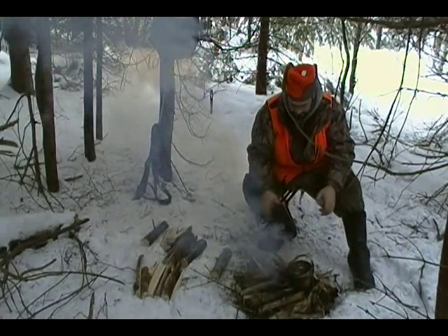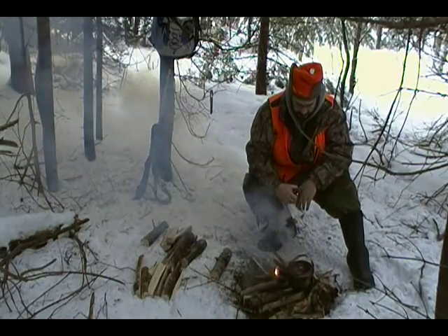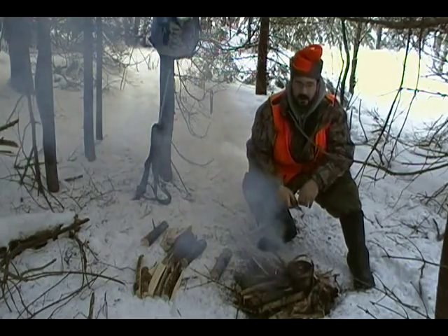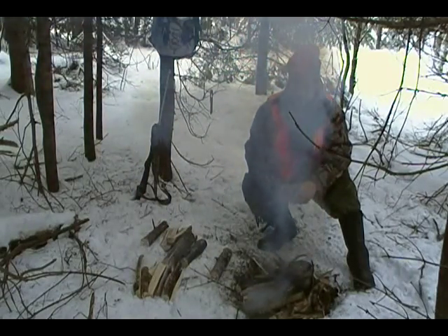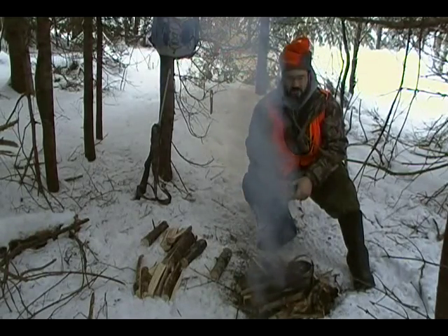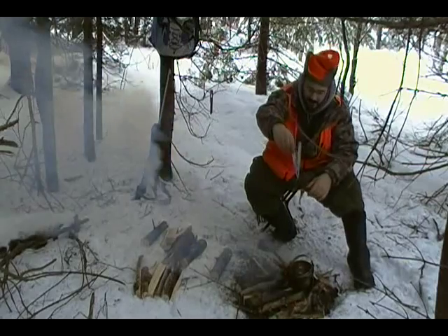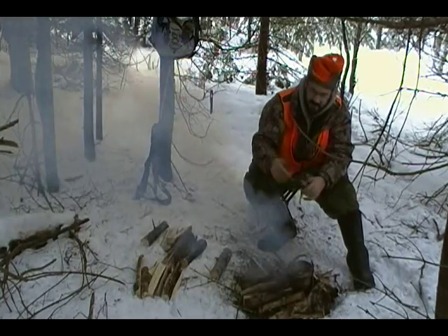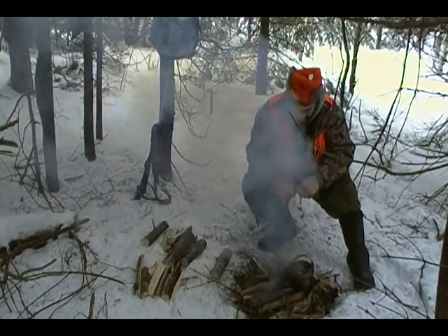One good thing about it though is that since all the sticks are crowded together, it makes for an integrated pot holder. All I need to do is sit my pot right on there — just cooking away. I haven't experimented with the fancy pot holders I've seen on YouTube, where you build a notched stick and hang another stick down from it — a pot hanger or whatever it's called.